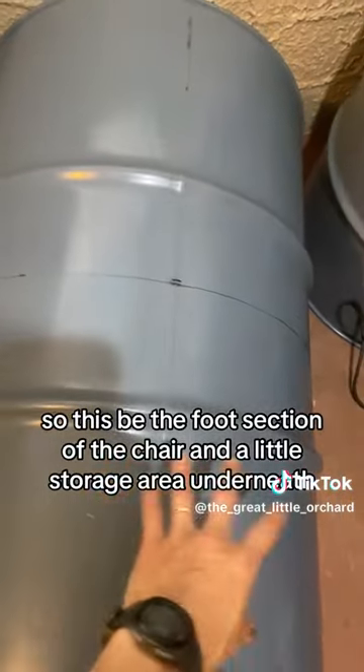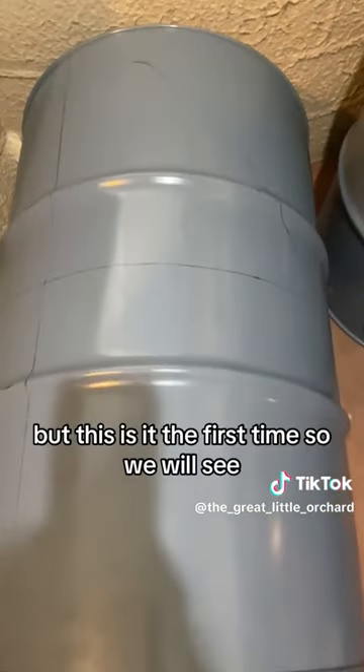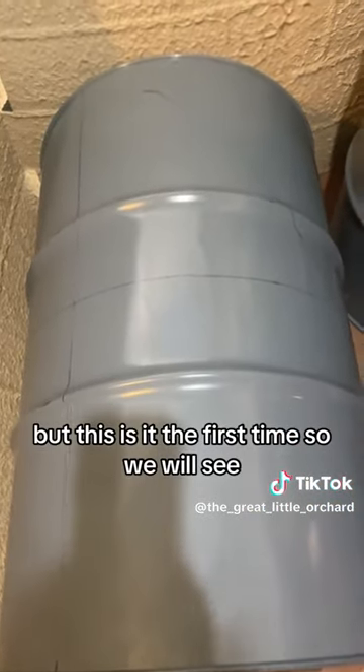So there'll be a little storage area underneath. I've got some pretty even lines and I'm pretty happy with them. I hope they're going to be even chairs, but this is the first time so we will see.